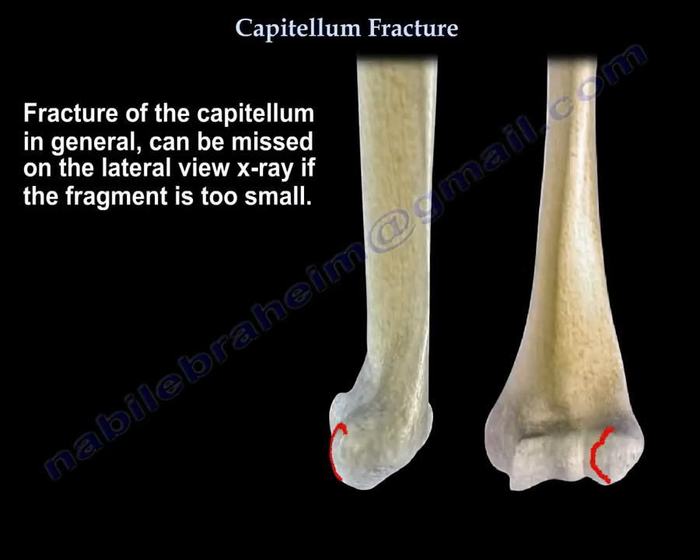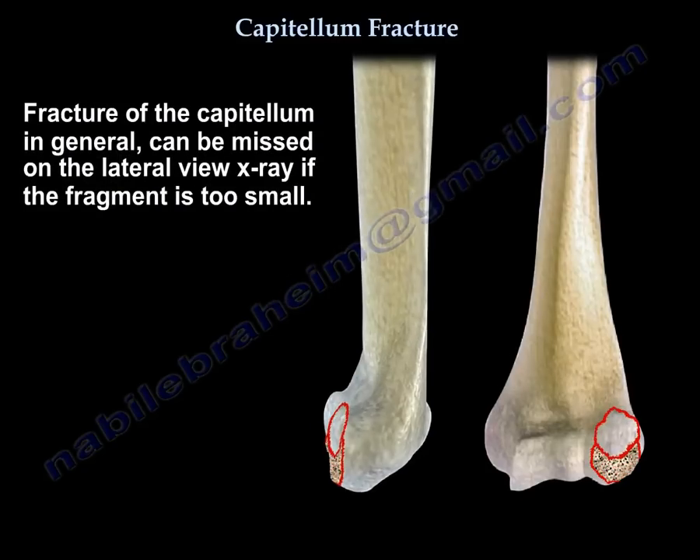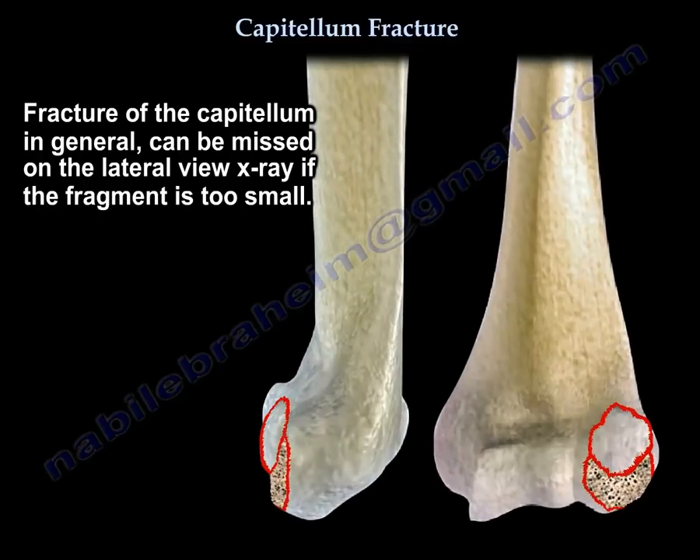Fracture of the capitellum in general can be missed on lateral view X-ray if the fragment is too small.